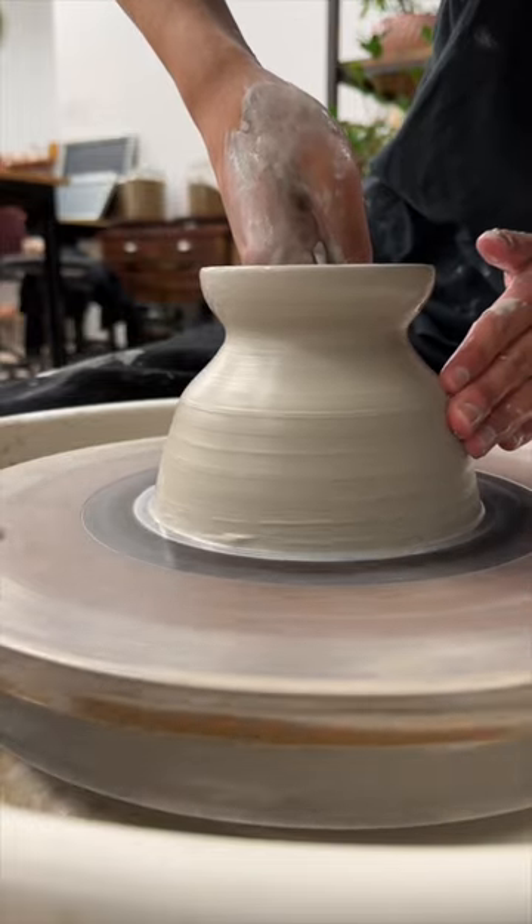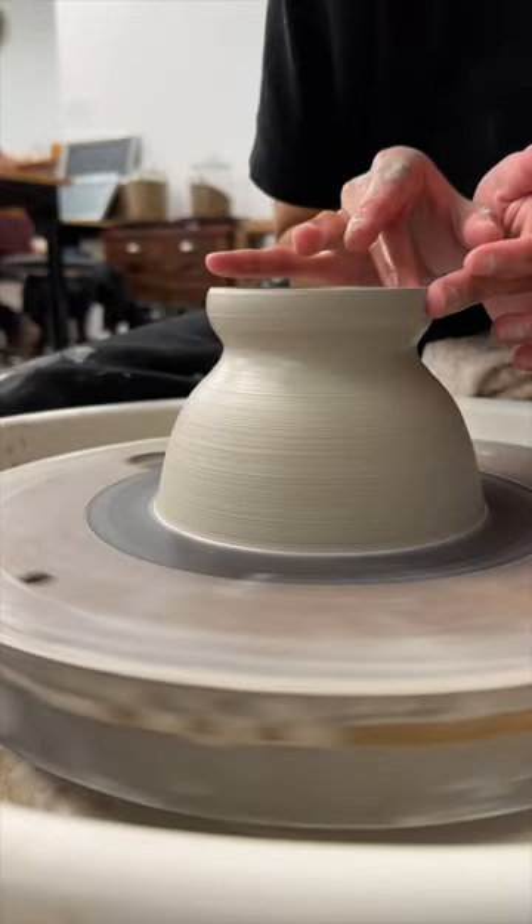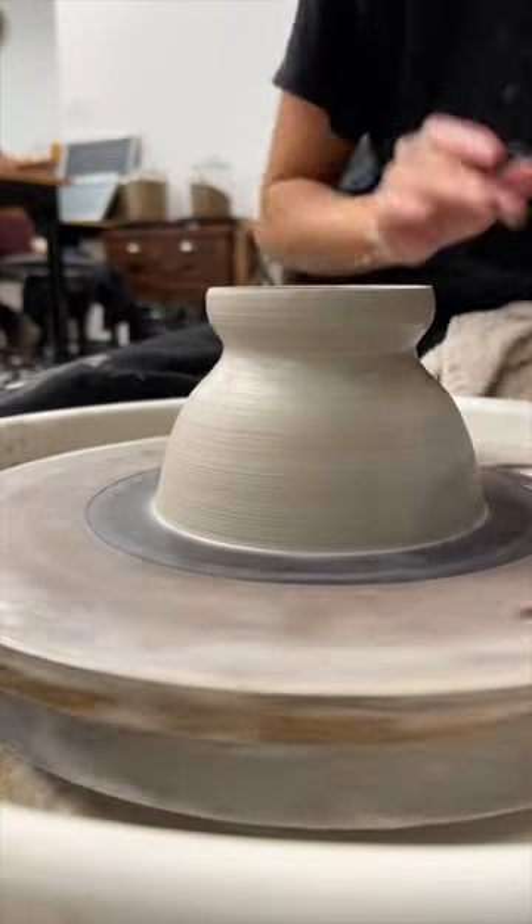Maybe I'll like the body on one, the rim on another, and a handle on a different one. So for now, it's kind of a free-for-all until the vision becomes apparent.